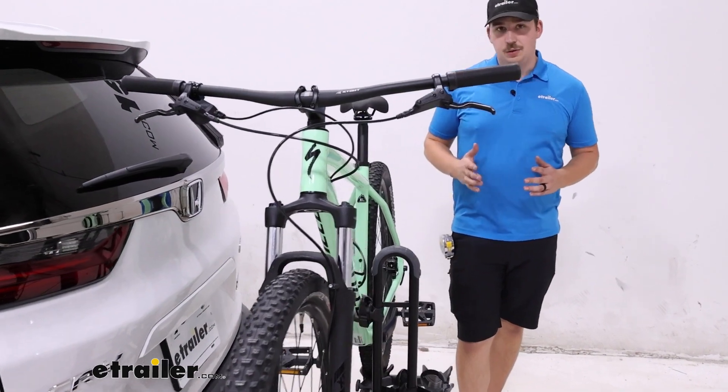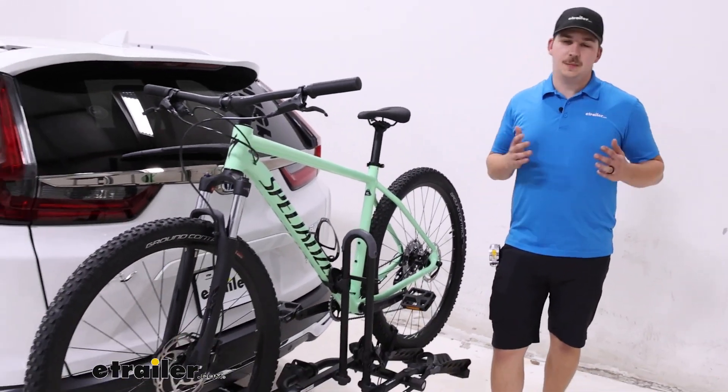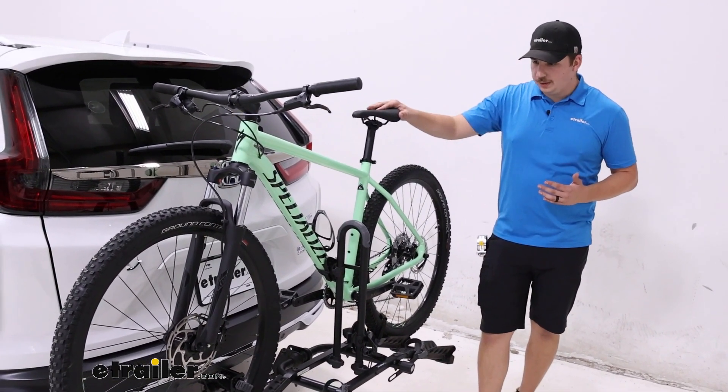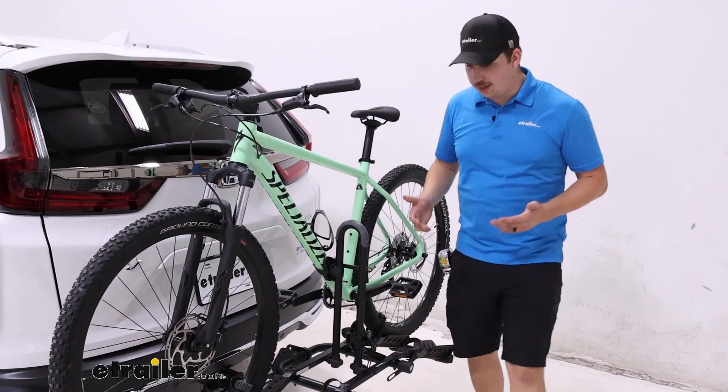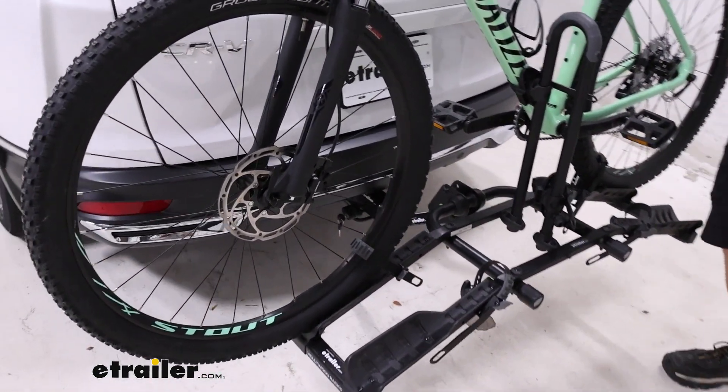With that you also want to keep in mind it has a 35 pound weight capacity per bike, so just make sure you're staying within those limits. Otherwise it's going to hold the bike pretty well. Our two secondary points of contact are going to be these straps down on each wheel pulling the bike down and in.